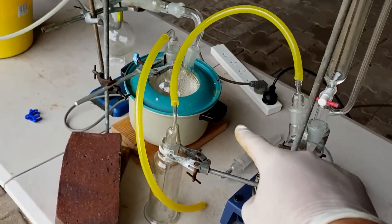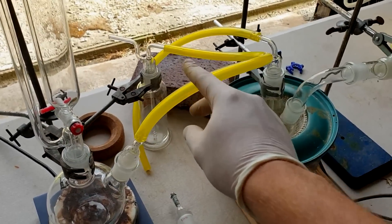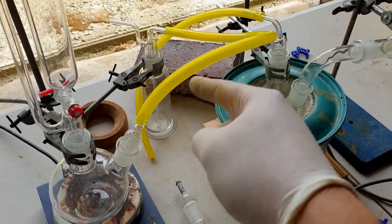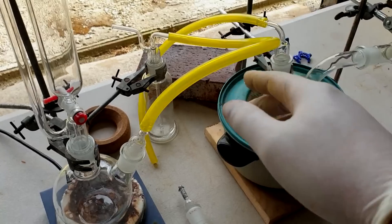All right, here we are — a lot of glassware, a little bit of overkill. This bright yellow tubing looks like it's like a chlorine tube in a sense, because it's bright yellow, but it's not a chlorine-resistant tube or anything. It's probably going to perish under the chlorine, so we're kind of using it as disposable tubing in a sense.